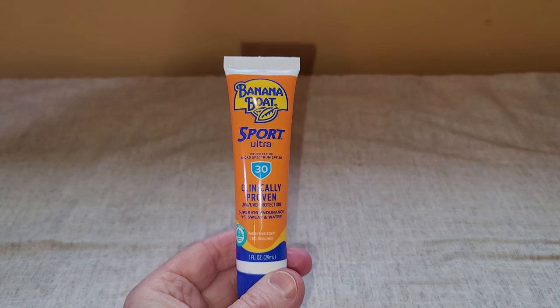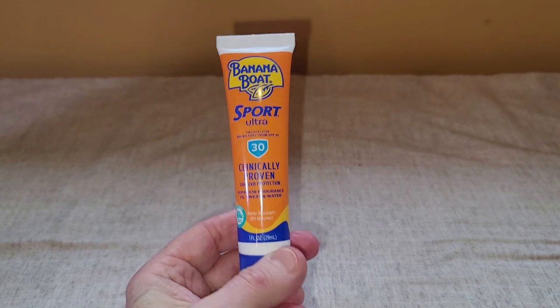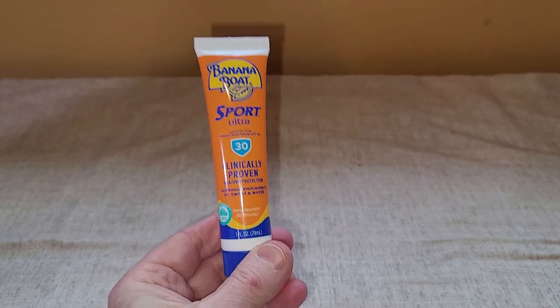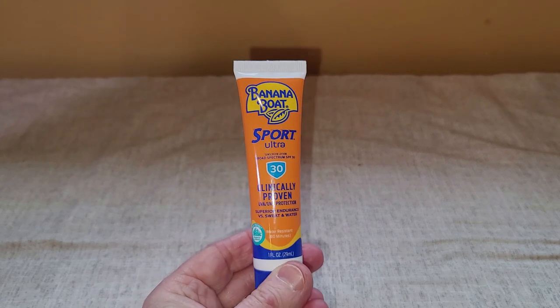Hey there, this is my review of the Banana Boat Sport Ultra Sunscreen. This, of course, is the little travel size, but at home here I've got a much larger container.